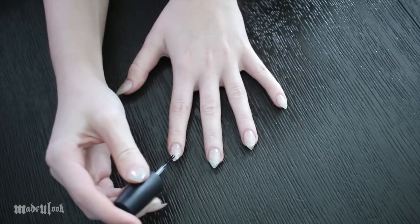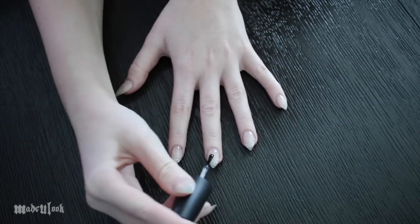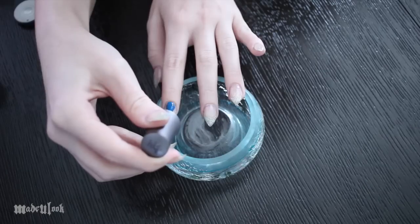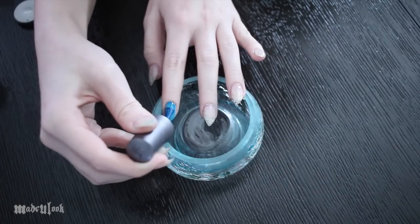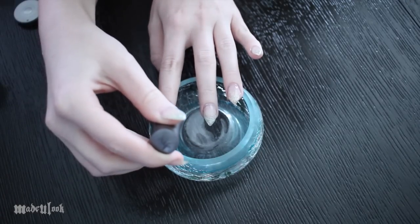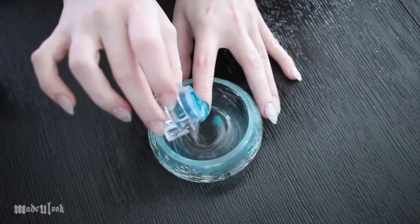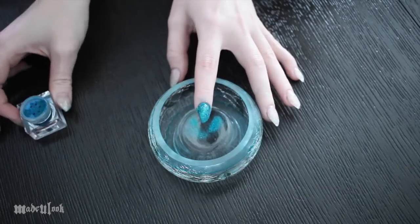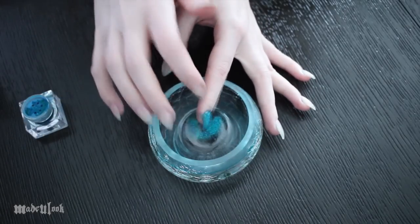I'm first applying a base coat. I'm then applying a blue polish, which I'll be listing in the description along with all of the products I use today. While that polish is still wet, I'm going to sprinkle on loose glitter. Just like doing a glitter tattoo, it's only going to stick to the polish itself — it won't stick to your fingers, maybe a little bit, but you can brush it off.